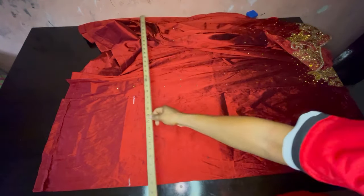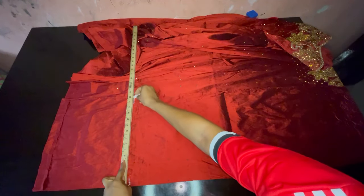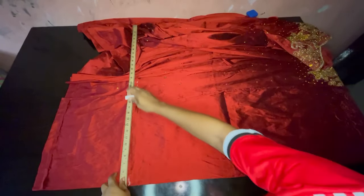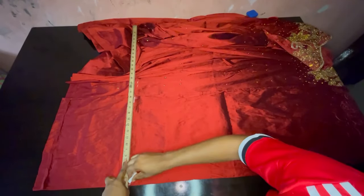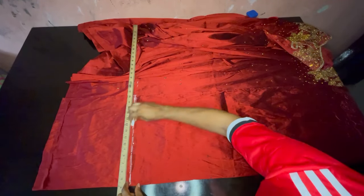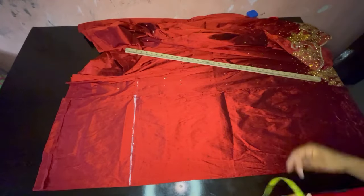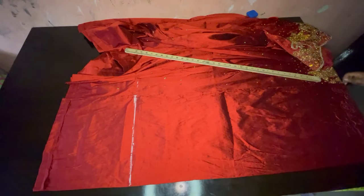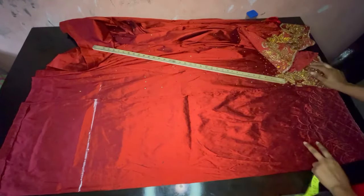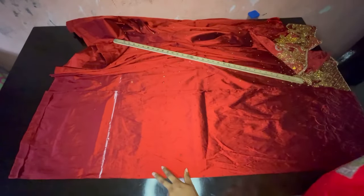I've marked it out so I'm going to use my ruler to rule — that's where the 41 started and the 41 ended at where the beats stopped. After this length we are going to take our waist measurements, our hip measurements and our knee measurements. Please note I folded the fabric into two and we are cutting just the front part only.